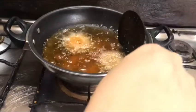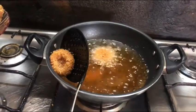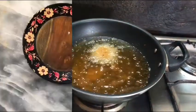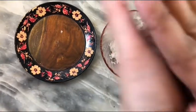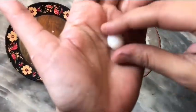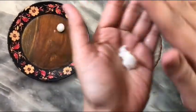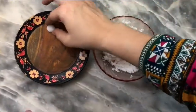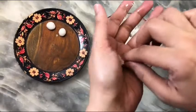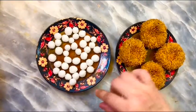I fried it for just 10 minutes. The mixture is also mashed. Now I will make small egg shapes in a bowl — you can use rice in a bowl to make the nest shape.